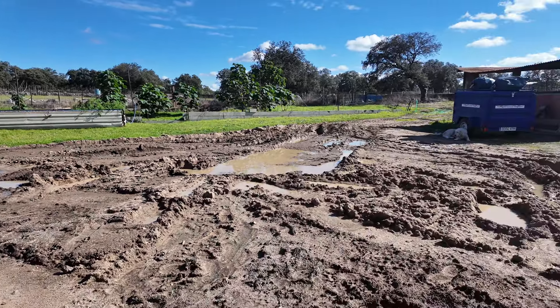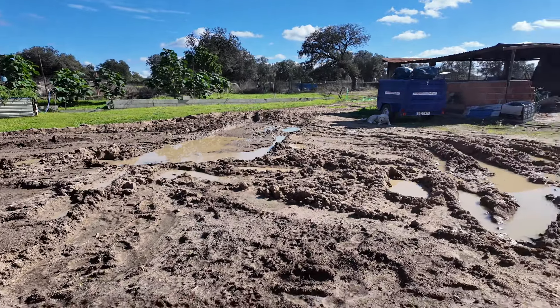My idea is to take you out to our sediment trap. Yesterday Angel sent me a picture and I think it's worth showing you what we have there.